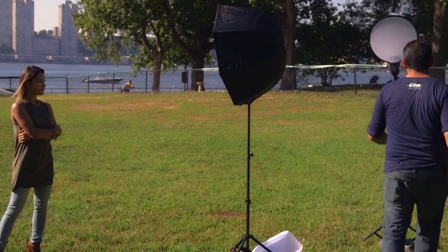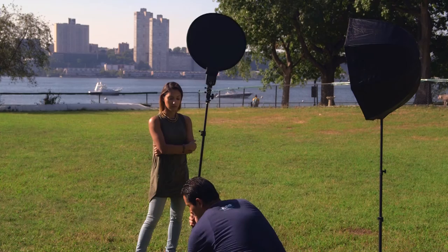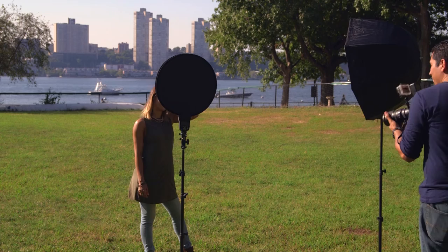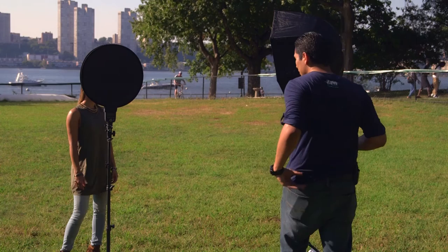We have the key light giving us a really nice soft source on the right side of her face and the backlight from the Sun, but we're missing that fill light. So we're going to add a light source on that side using a reflector disc — the power on this disc is going to be a lot softer than the key light because it's just to fill in the shadows. Now you can see we've filled in that shadow and we have a pretty even light source. The key light is at 1/4 power, fill light is at 1/8 power, and the Sun is at full power.